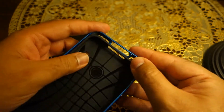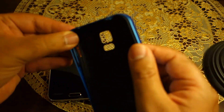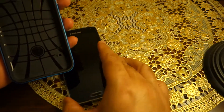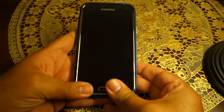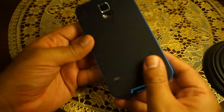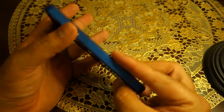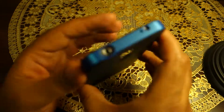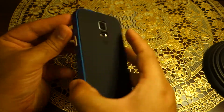I have actually used a similar Spigen case for the Galaxy S4 as well and I liked it a lot, which is why I ordered another similar case for the S5. Let's put the S5 inside the case — it's very easy, just push it in and it will snap into place.